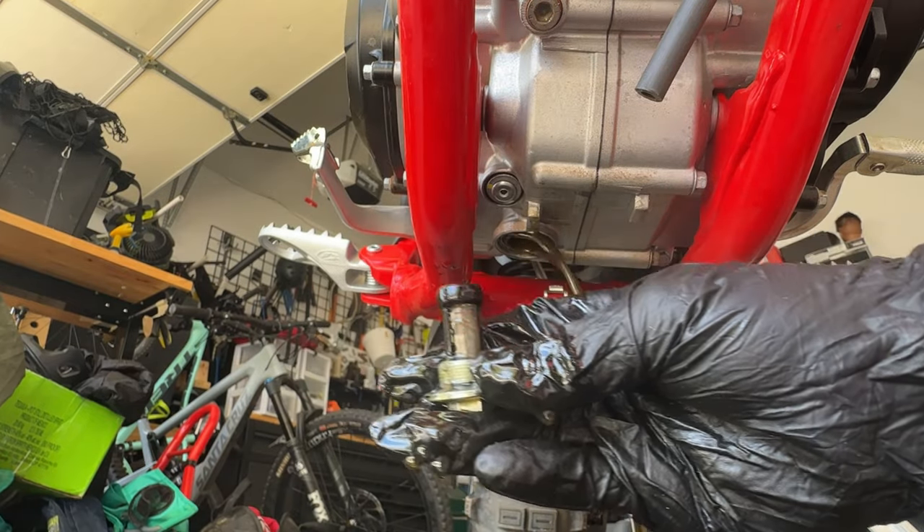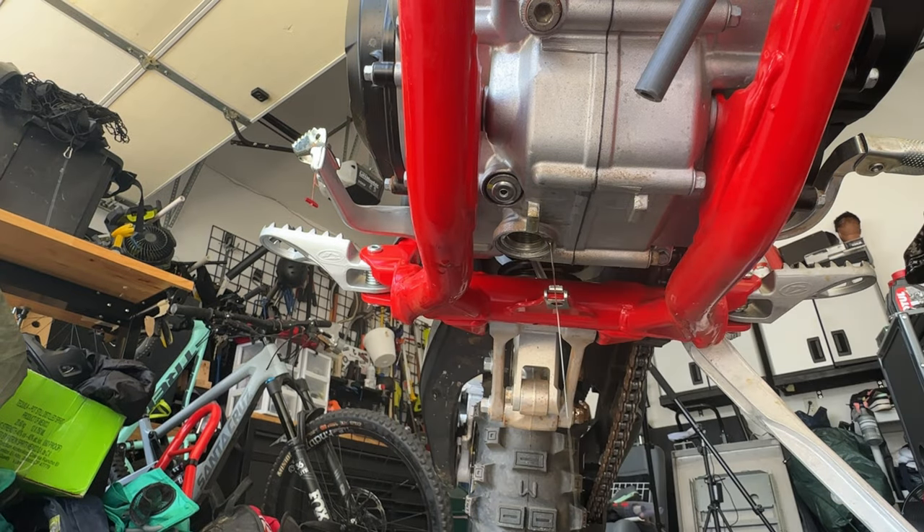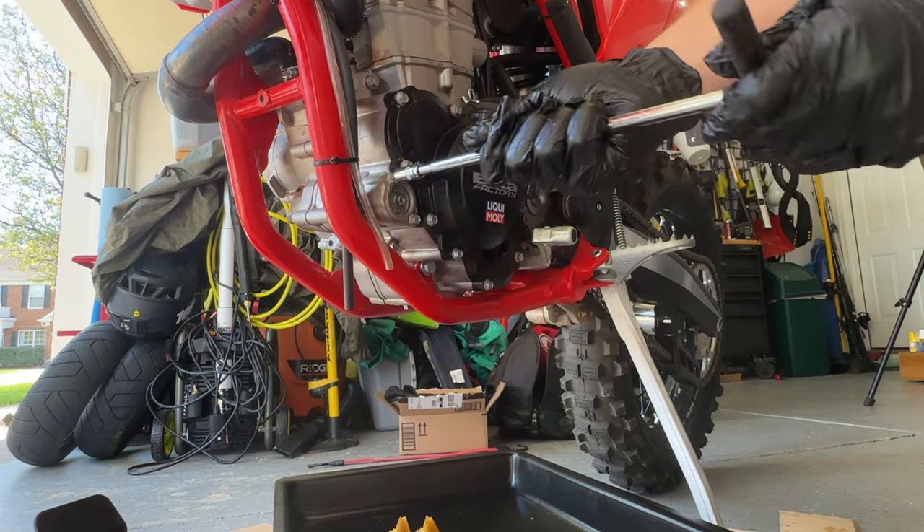There's the oil screen that comes out with the oil plug. While that's draining, let's remove the oil filter. I'm just going to sit this right here in my pan for now — again, eight-millimeter.